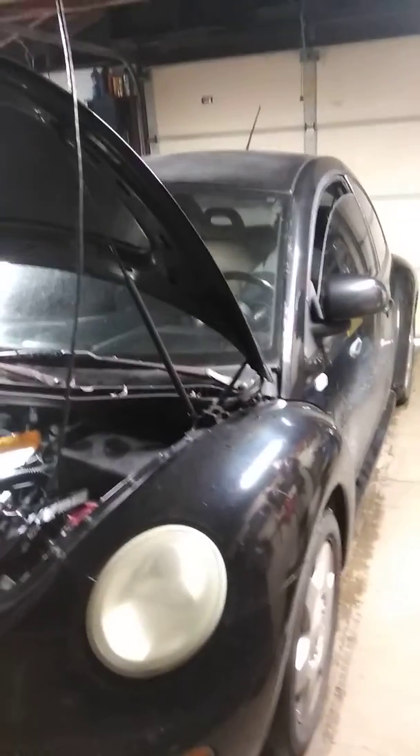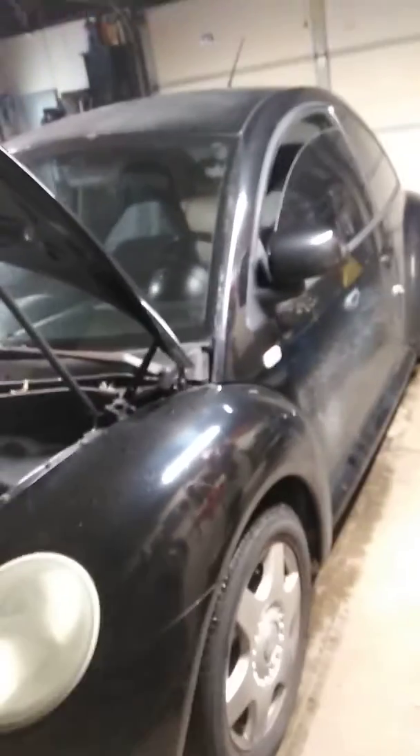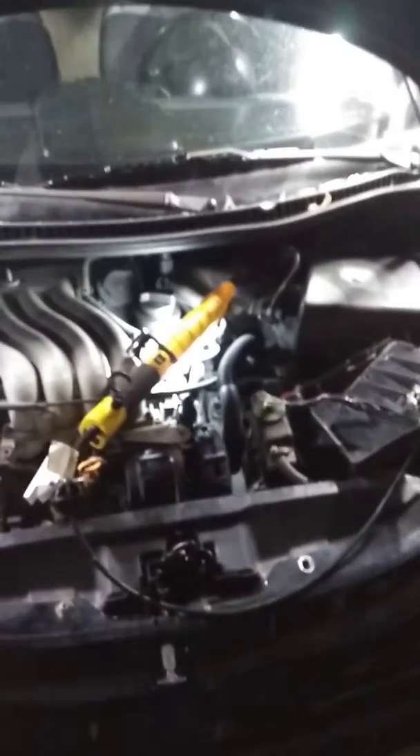Hey guys, you're in Monkey's Garage. Today I'm working on a 99 Volkswagen Beetle. The customer is complaining about reverse popping out, having a hard time finding reverse, and often having a hard time finding first gear. It's a five-speed, and the biggest problem is that the bushings start wearing out.